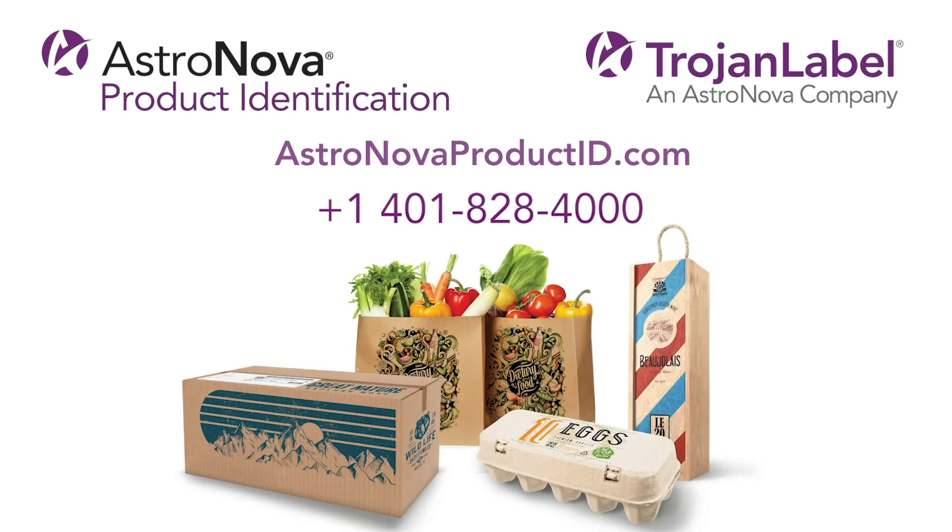Your solution for flexible fulfillment, convenience, customization, and sustainability is here. Call us today at 1-401-808-4000 or visit astronovaproductid.com for a free consultation with one of our application specialists to discuss how the T3 OPX can enhance your production capabilities.